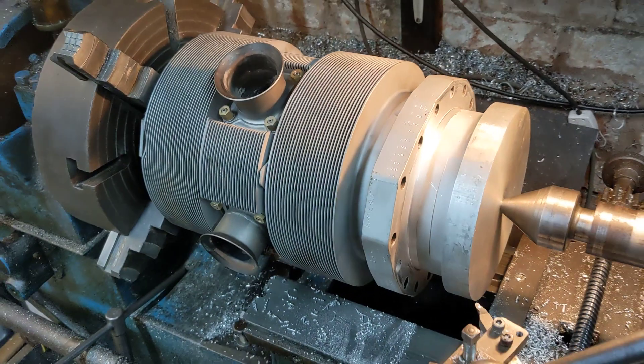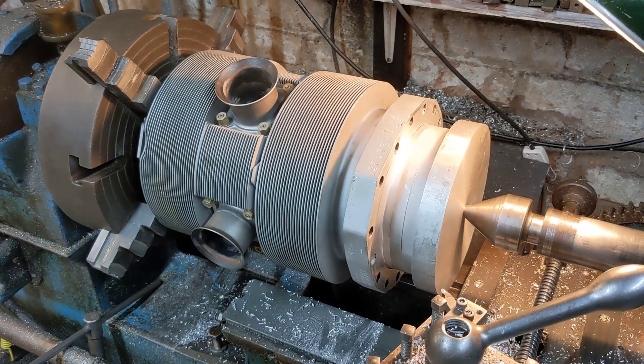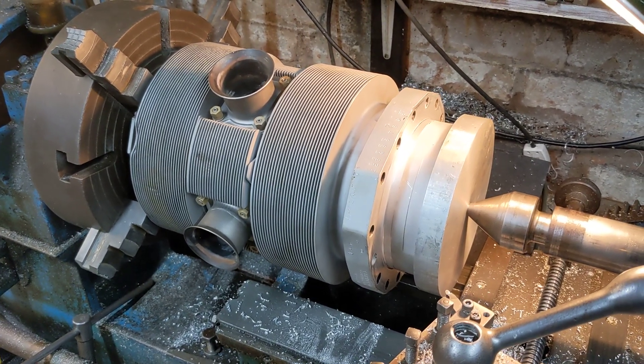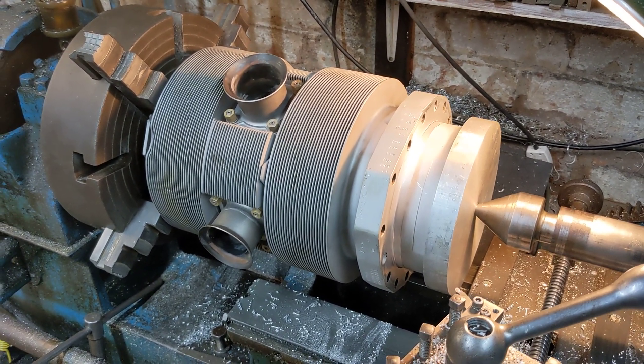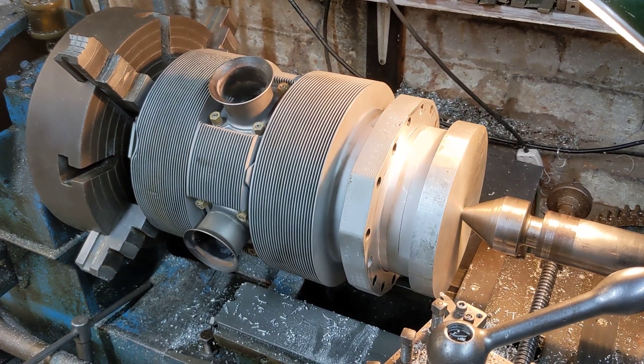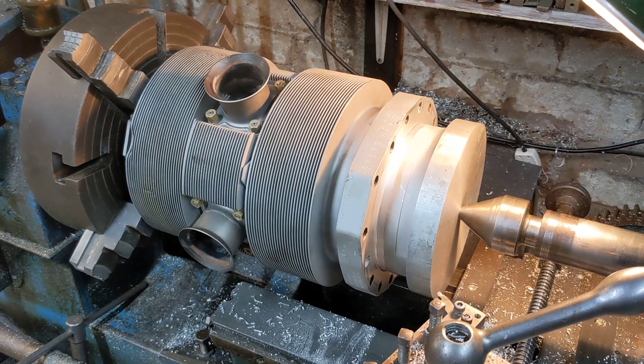I can put it back into the chopped frame and then I can send that away so I can get somebody to make the fuel tank in aluminium. The engine needs to be the exact right height so the tank isn't going to foul the top of the engine or any other parts of the bike.